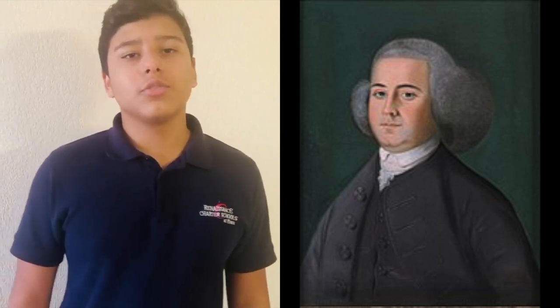Now let's go to Nathaniel to see what to do today if you're bored and stuck indoors. Thank you, Jayden. Hello, Patriots family. Welcome to Things to Do When Bored. Today we have a new activity for you to try at home to take a break and relieve the online learning stress.